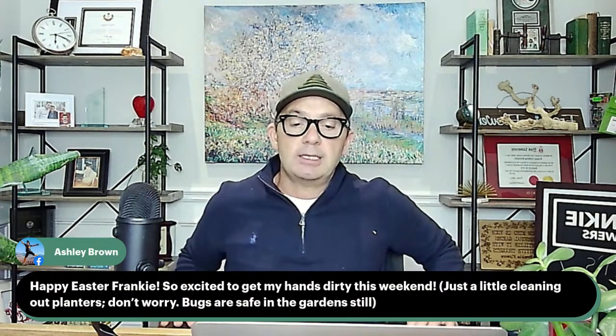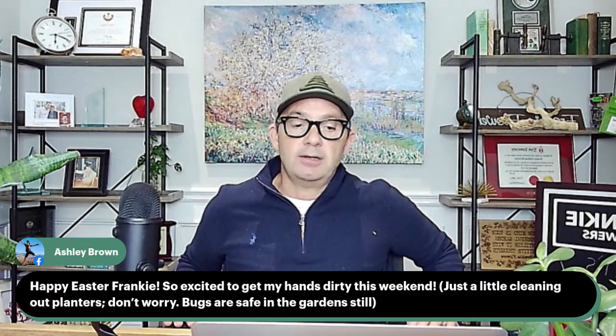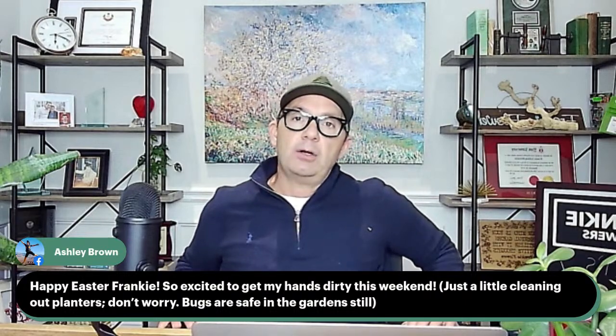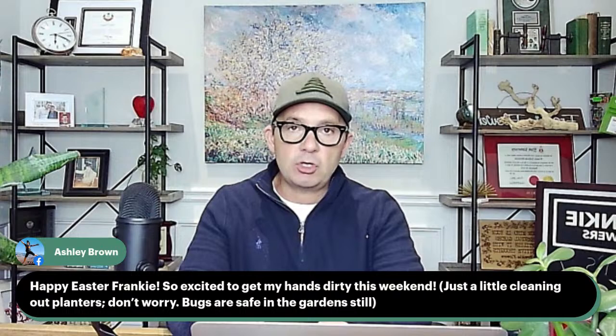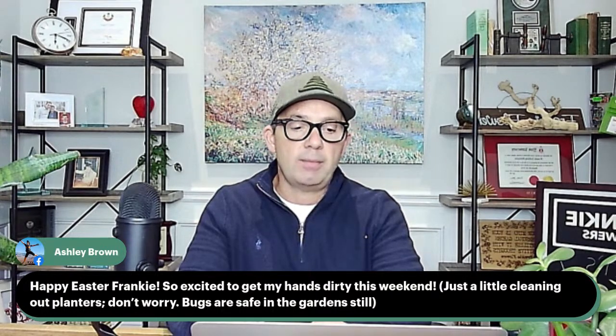Ashley says she's excited to get her hands dirty cleaning out planters, and notes that bugs are safe in the garden still. Yes — sometimes leaving a little bit of debris in the garden while we're at cooler temperatures gives some protection and habitat for good pollinating and beneficial insects out there. Just a reminder about that.